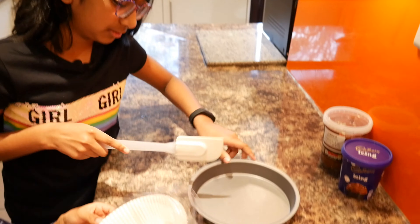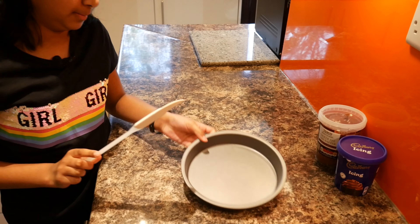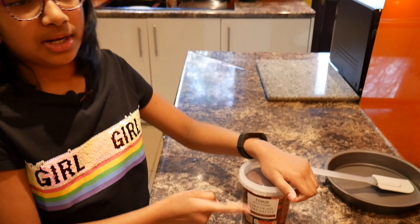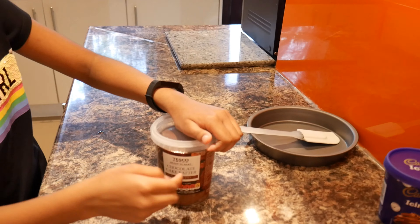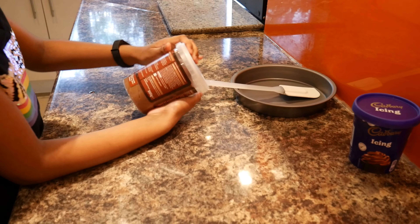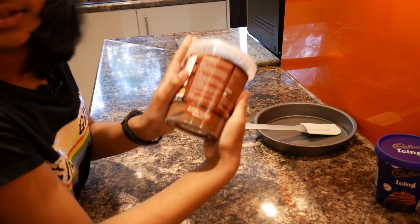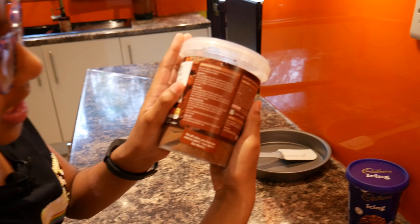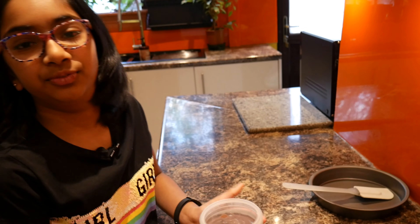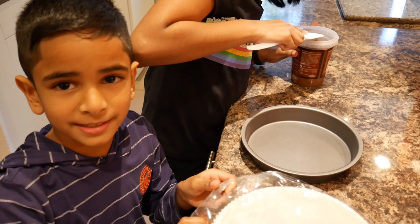We need an eight inch pan. About this chocolate batter — it's already ready to bake, as you can see here. You can make fairy cakes, cupcakes, and eight inch cakes with it, so it comes very useful.